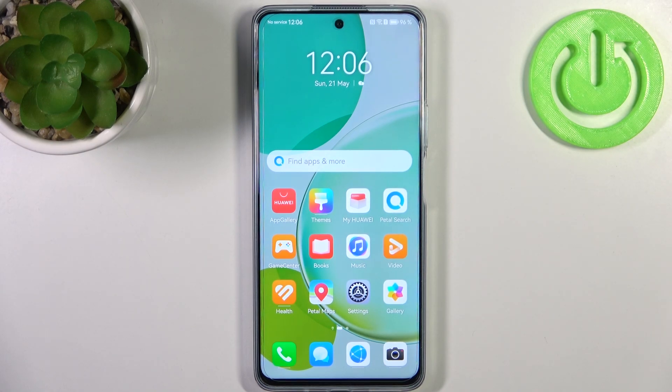Here I have Huawei Nova 11i and today I'm going to show you how to perform a factory reset operation on this device.